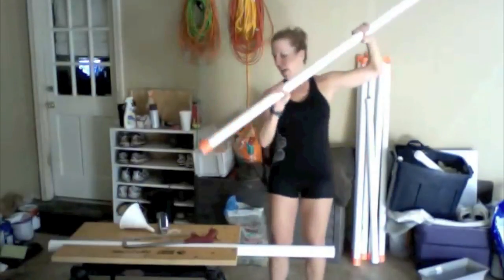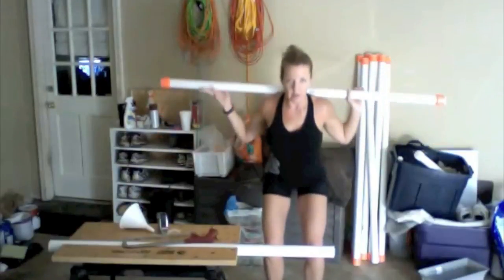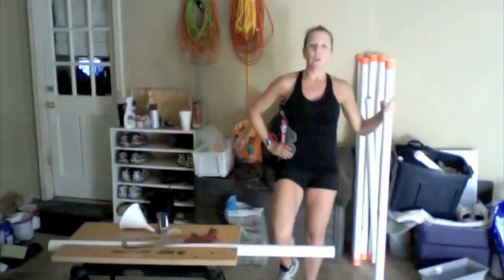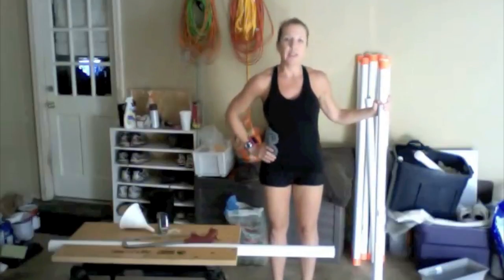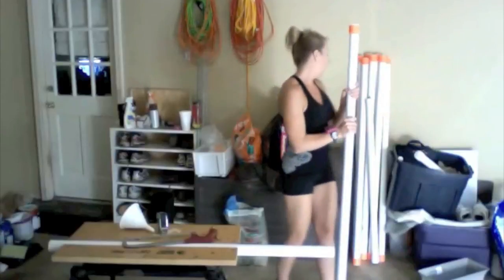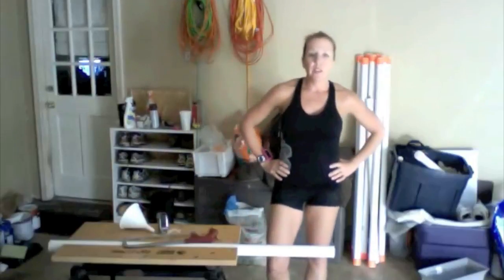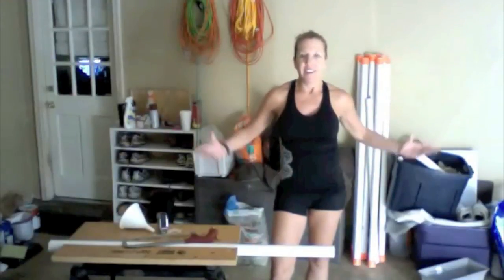You can do nice kayak rows for your core, good squatting, quad exercises raising up for stabilization, calf raises — all sorts of exercises can be done with these weighted bars, even a flat back row with the shoulder squeeze. There's no need to pay $20 per bar when for about $20 and a little bit of your time you can make about four of those bars. Please check out my website for different workouts, and thanks for watching.